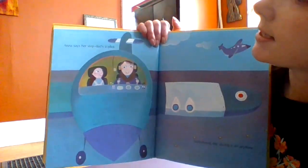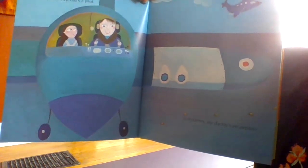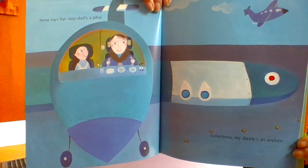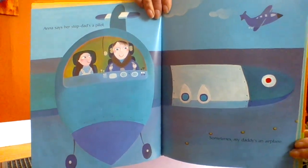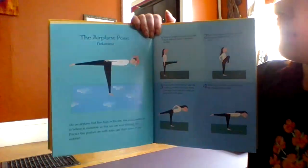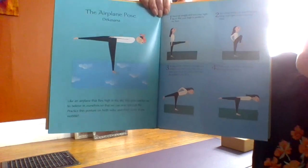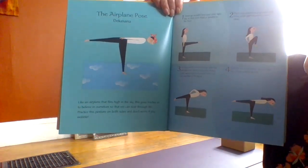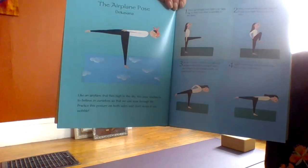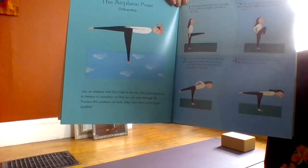Anna says her stepdad's a pilot. Sometimes my daddy's an airplane. The airplane pose — like an airplane that flies high in the sky, this pose teaches us to believe in ourselves so that we can soar through life. Practice this pose on both sides and don't worry if you wobble.